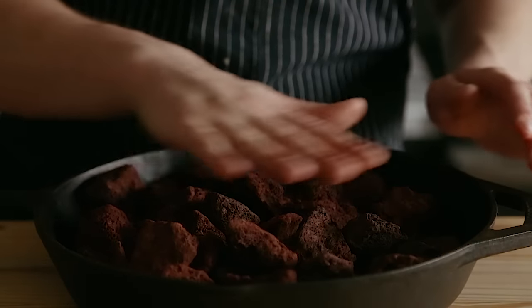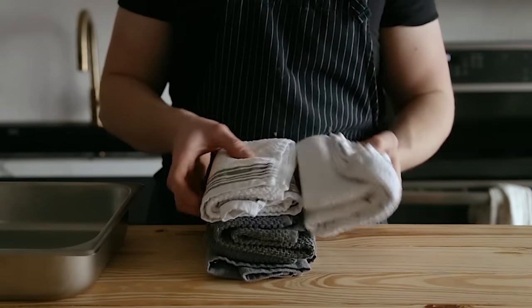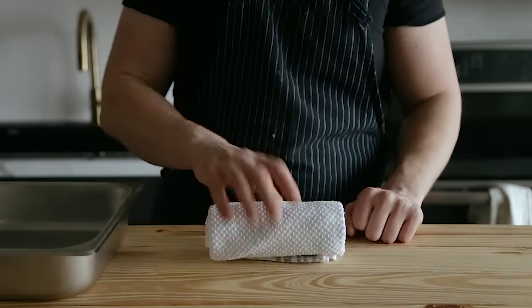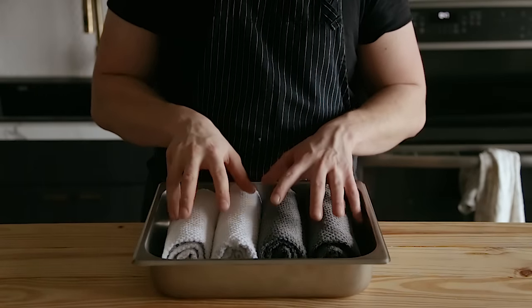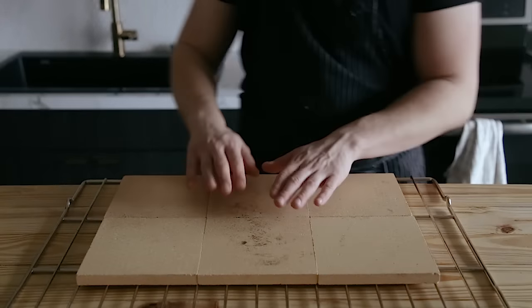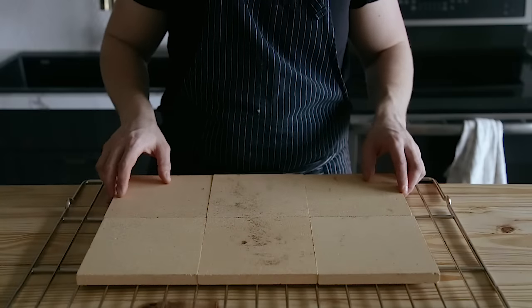Now you've got your lava rock-filled skillet. You're going to need four cheap, 100% cotton kitchen towels. Do not use microfiber — they will melt and it's not going to be fun. Fold and roll those up into nice, tight cylinders and place them close together in some sort of metal baking tray. I used a shallow half-hotel pan, which will also be linked below. Super cheap. And last but definitely not least, you need a baking stone or a baking steel. The cheaper option would be the stone, which is what we'll be using.